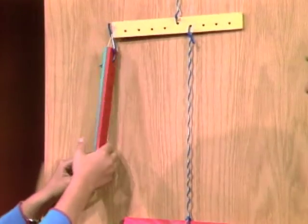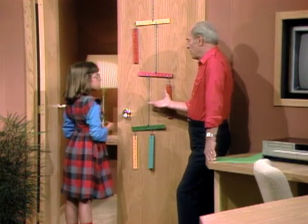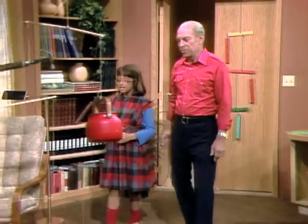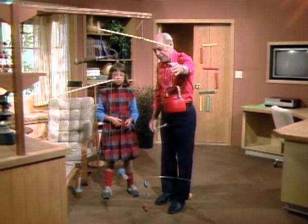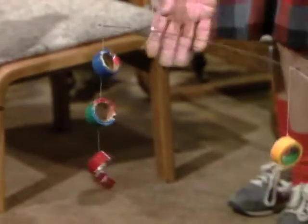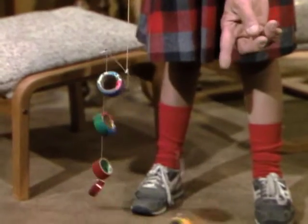So now that you understand the general idea, you can make mobiles out of anything. The easiest thing to do is to collect stuff around the house and get some rods or sticks or something. Here's mine that I made out of all kinds of stuff. Take a look at this one down here — see there's four rolls of tape down there on one side? Yeah. But only one on the other side.